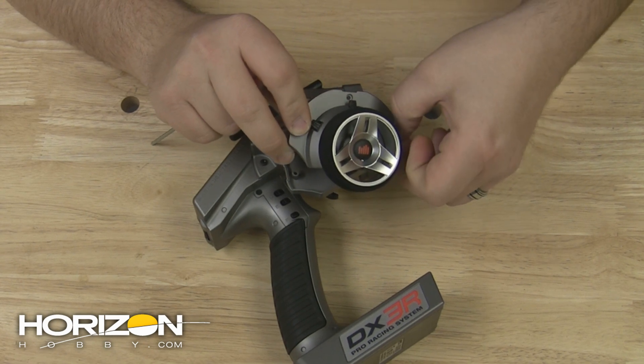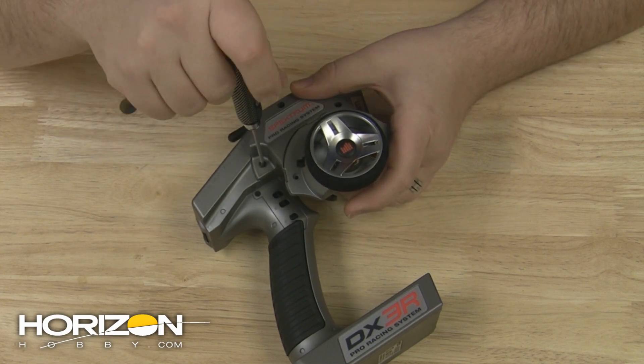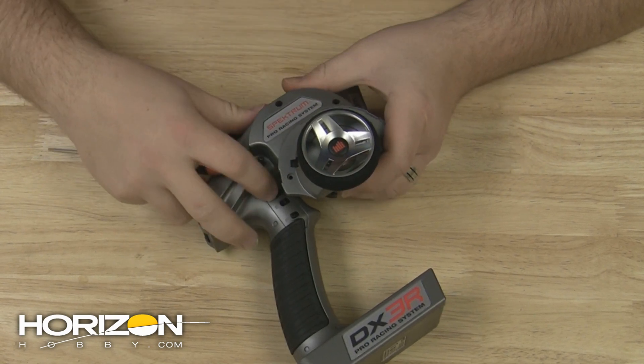From here, remove the three screws that hold the drop-down to the main chassis of the radio. It may take some trial and error to make sure that you get the screws all the way backed out so that you can free this assembly from the main part of the radio.